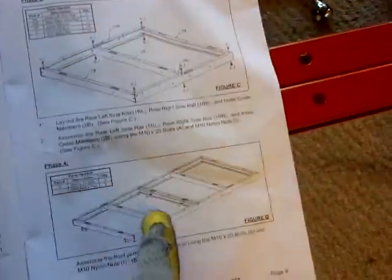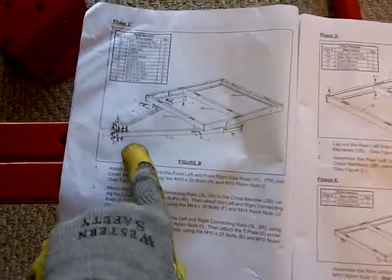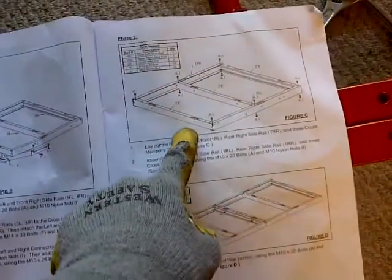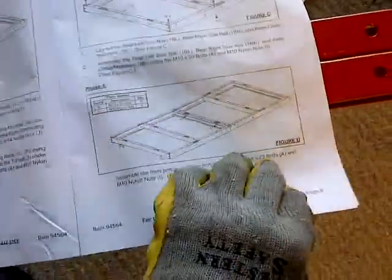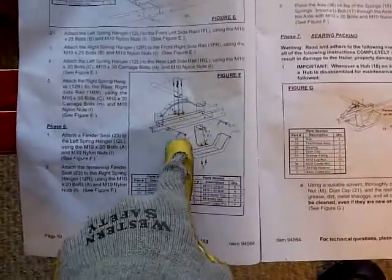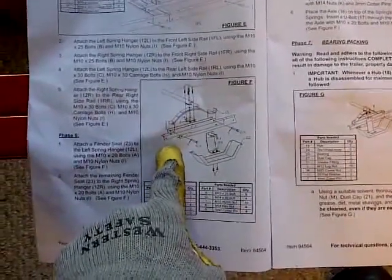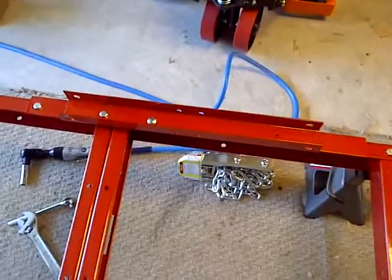These actually go on the bottom here, but what I've done now is I put the whole frame together. Phase 4 — I skipped doing phase 2, going to do that last. Skipped phase 3, just continued on and built up to the second. Right now I'm on phase 5.